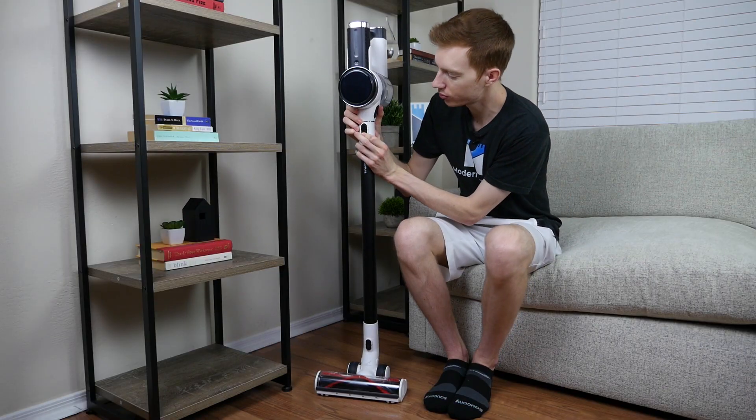However, if cleaning hardwoods is especially important, you should go with the S12 Plus, which includes the soft roller cleaning head and will allow you to handle large debris on hardwood floors much better.